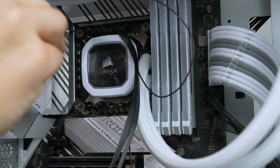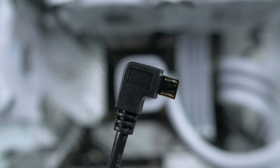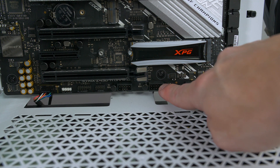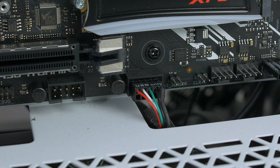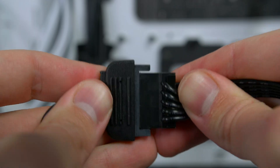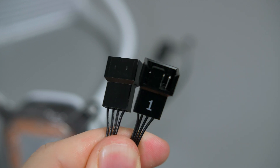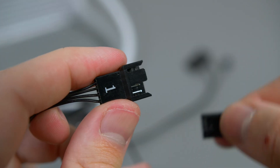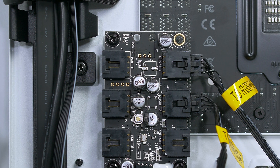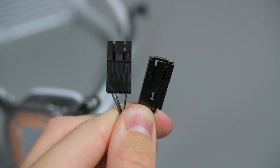Now connect all the cables needed for the pump. Take the included mini USB cable and plug it into the pump head, then plug the other end into a USB port on the bottom of your motherboard. Take the SATA power cable and plug it into the power supply. For the fans, let the H100i control its own fans by plugging them into its own connections. For the RGB, I suggest taking the two headers and plugging them into the RGB hub for easier sync, though you can use the H100i connections as well.